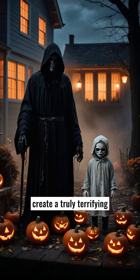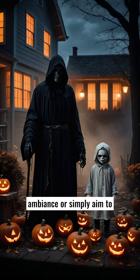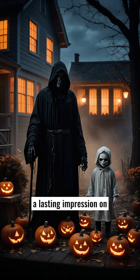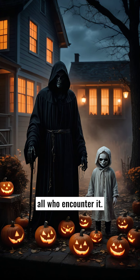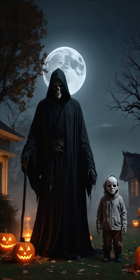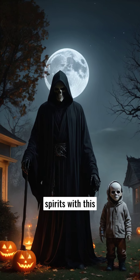Whether you're looking to create a truly terrifying ambience or simply want to deliver an unforgettable Halloween experience, the Soul Sucker Demon Reaper with Child animatronic is sure to leave a lasting impression on all who encounter it. Elevate your Halloween decor, conjure an atmosphere of dread, and unleash the spooky spirits with this awe-inspiring outdoor Halloween decoration.